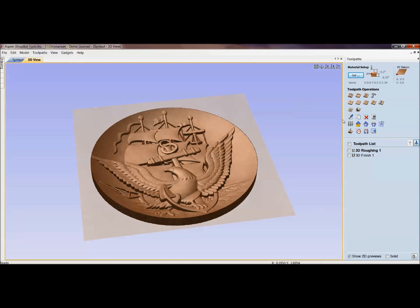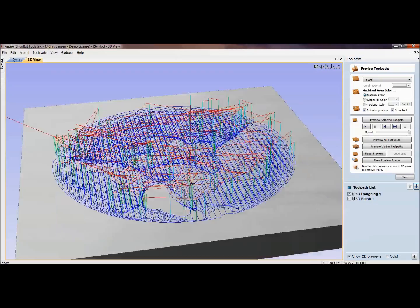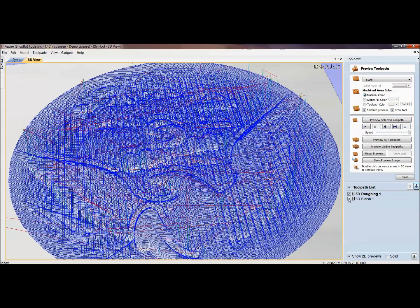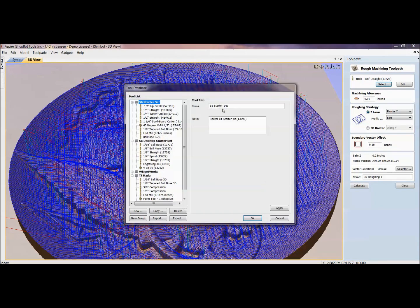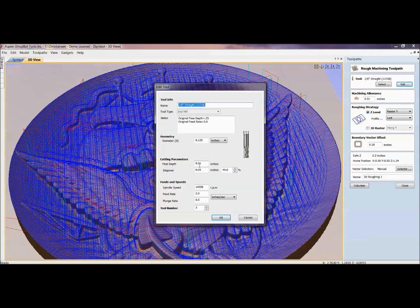For 3D roughing in aluminum, we set up a roughing toolpath to hog out the material before the finish pass gives us a nice clean result. In the tool database, I select the eighth-inch end mill. Always double-check feeds and speeds with the chip load calculator. My pass depth is 0.01, RPM is 14,000, and feed rate is 2 inches per second — those settings together give me a good chip load.